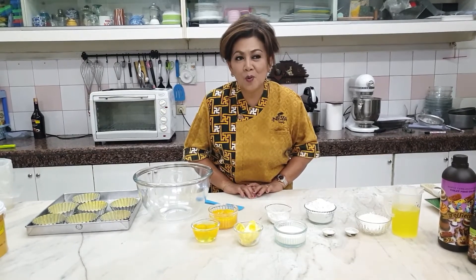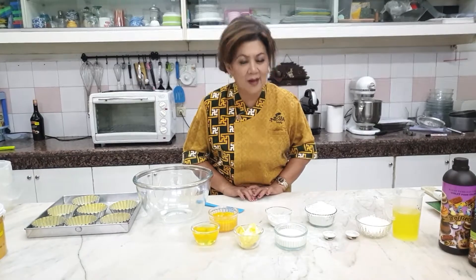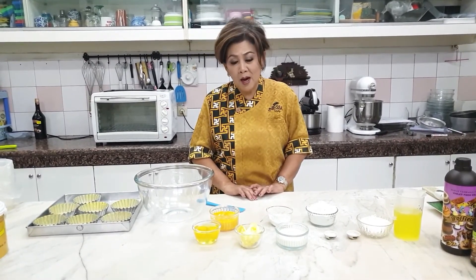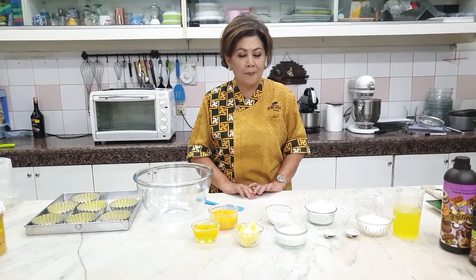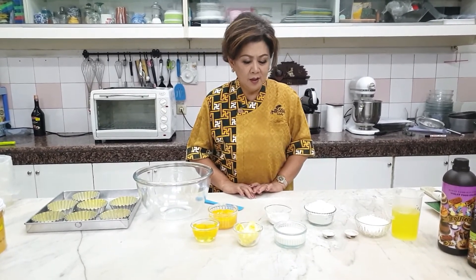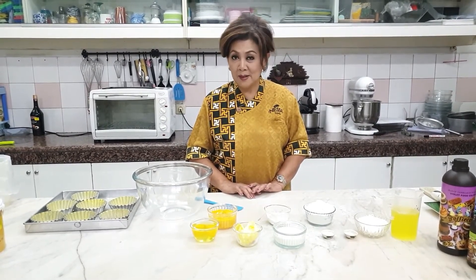Cocok sekali untuk pemula, karena dibuatnya sangat mudah banget. Dan kita tidak mempergunakan bahan-bahan pengembang, pengempuk, apapun tidak, apalagi pengawet. Cocok sekali ini dinikmati oleh keluarga tercinta, di mana nanti hasilnya nikmat dan sehat.